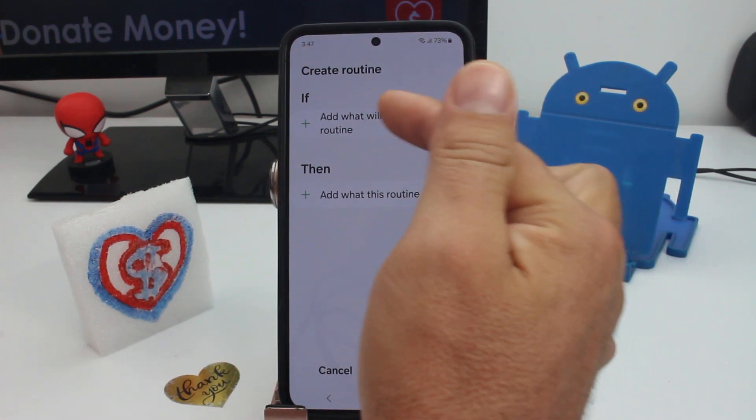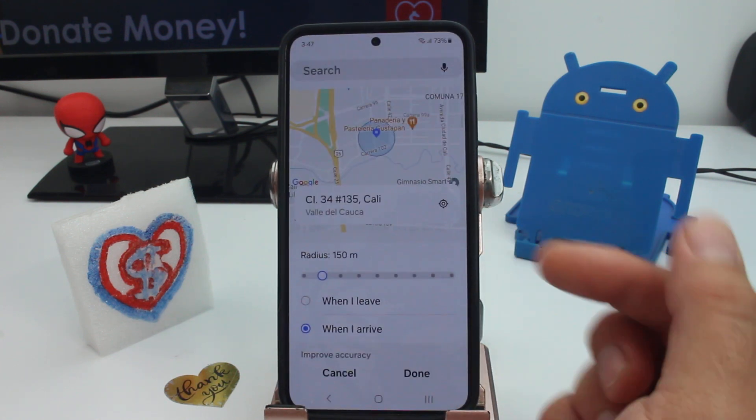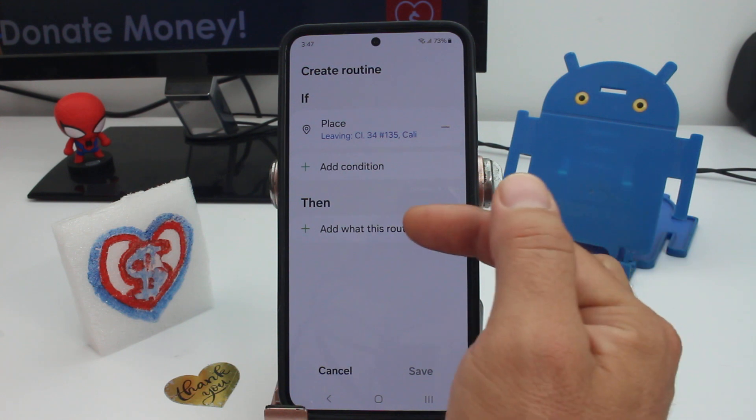Under 'If', find and select the option for Places — either your current location or your home — and activate the option called 'When I leave'. So when you leave, the following action will be triggered.